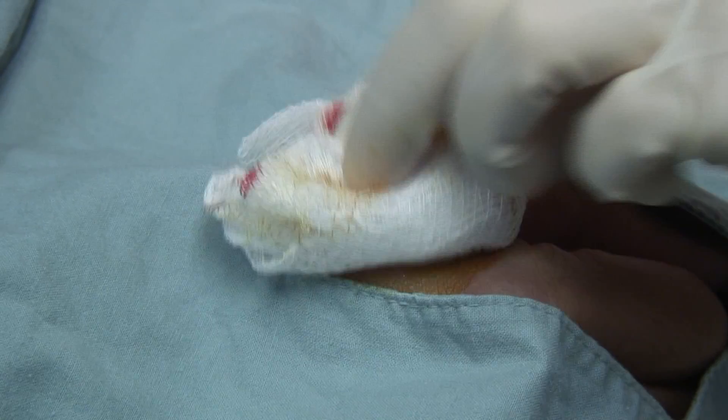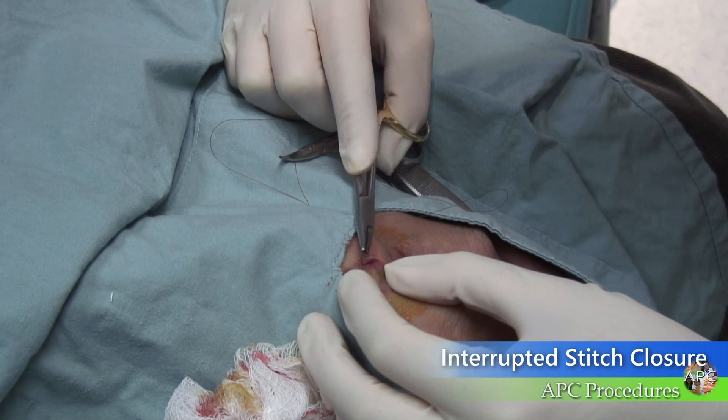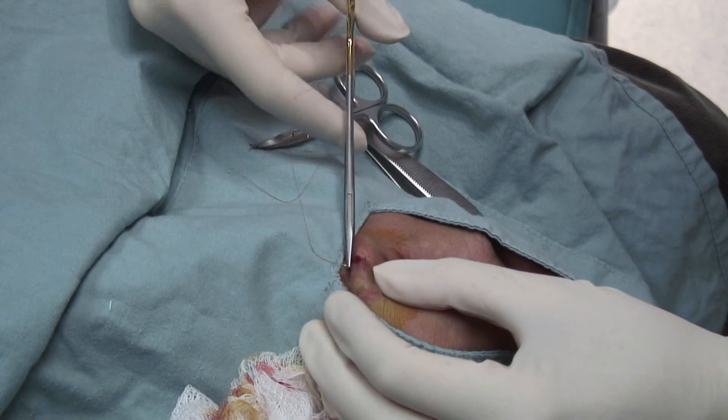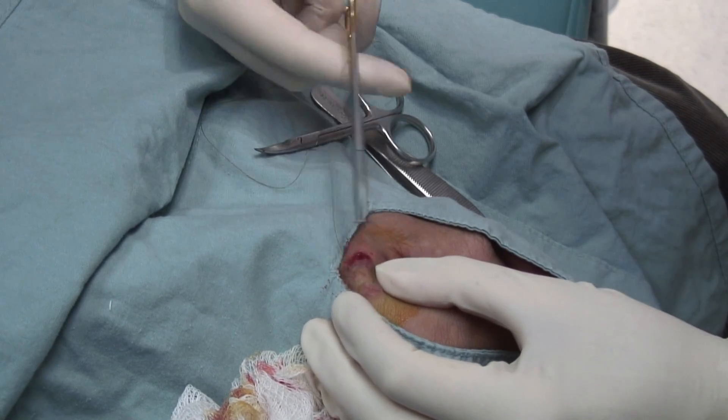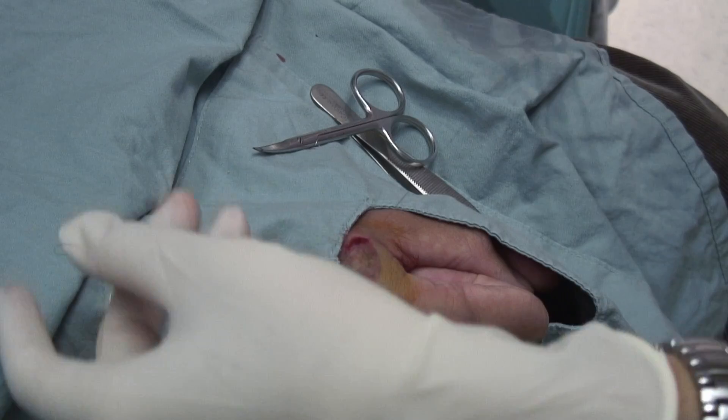Apply pressure for hemostasis. Monsel's solution, aluminum chloride, or gel foam can be used to control bleeding. Biopsies of 2 to 3 mm usually do not need to be closed with sutures, while a 4 or 5 mm biopsy will almost always need suturing.